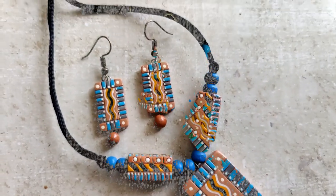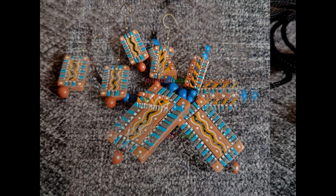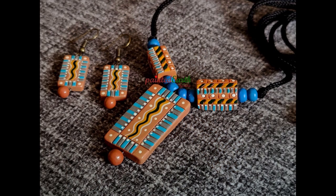There you go — that's it! A beautiful unique pendant is ready. I really hope you all enjoyed watching the video. Please do let me know what you think in the comments. Thank you so much for your time and for watching.